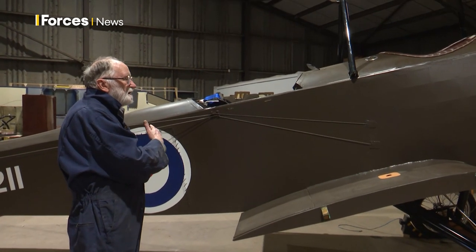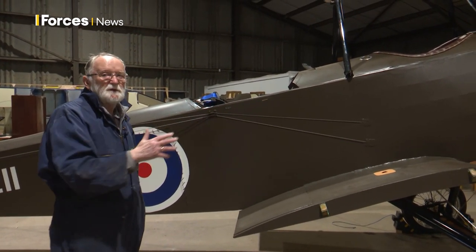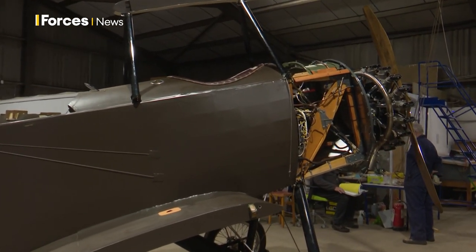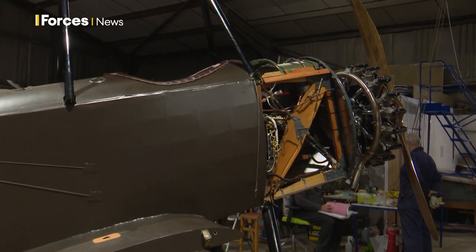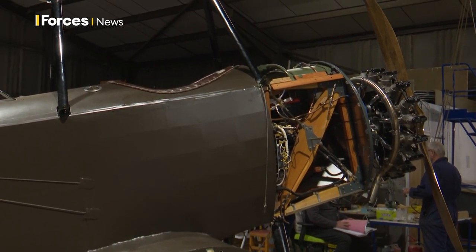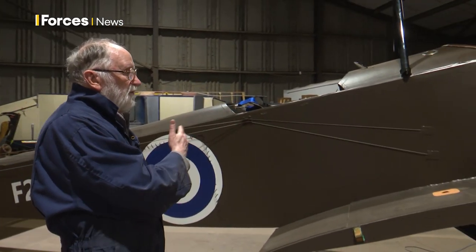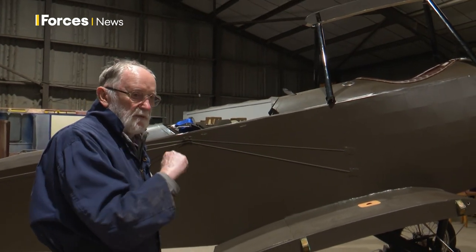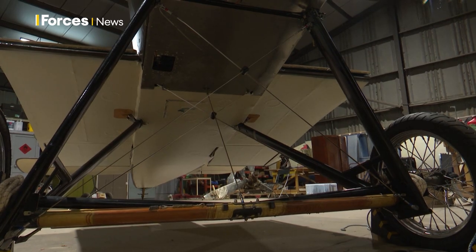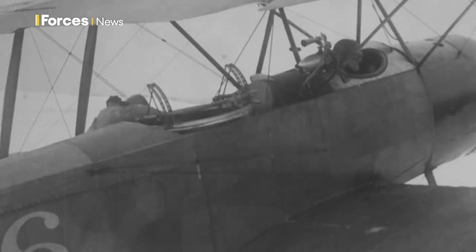The fuselage is as per drawing. From the firewall forward, because we're not using an original rotary engine, there are changes. We're using a new-build nine-cylinder 3.6-litre radial engine — a Rotec engine. From the firewall back, it's a wood-framed fuselage braced with piano wire and turnbuckles, just as they did in 1916 and 1917, which is the date on our drawings.